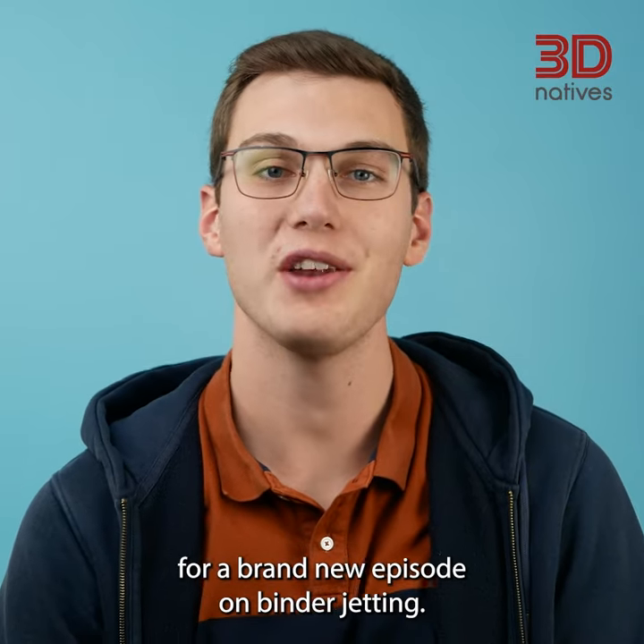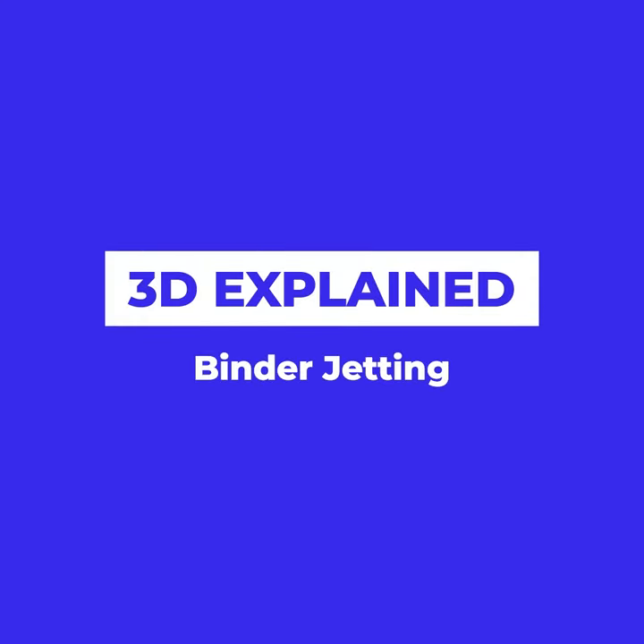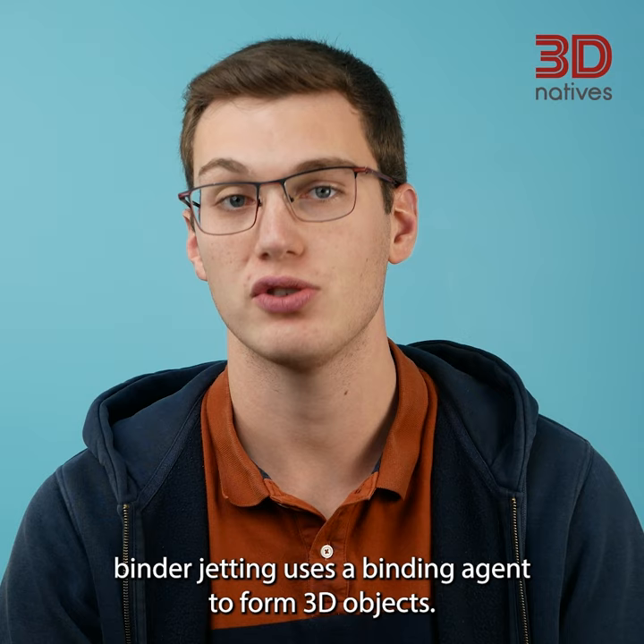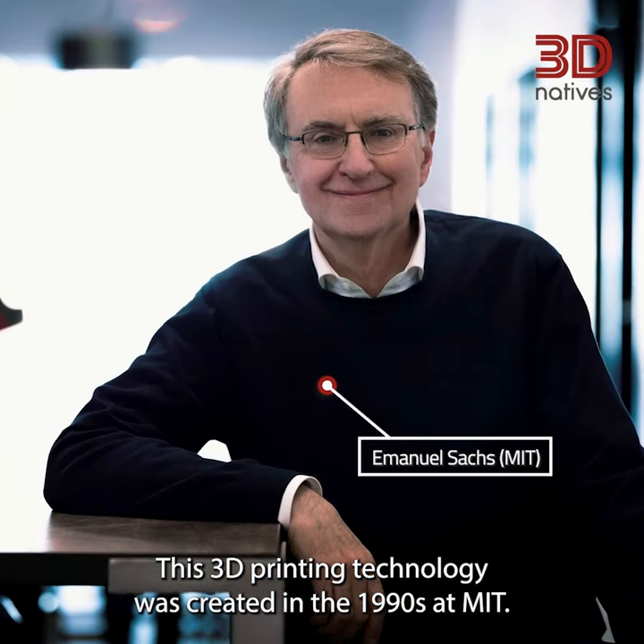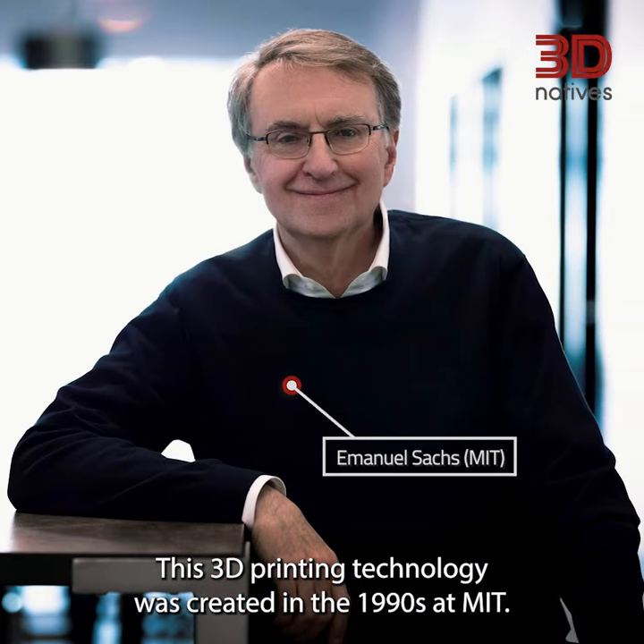Welcome back to 3D Explained for a brand new episode on binder jetting. As suggested by its name, binder jetting uses a binding agent to form 3D objects. This 3D printing technology was created in the 1990s at MIT.